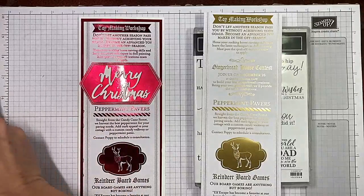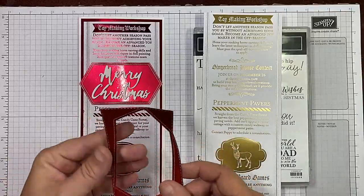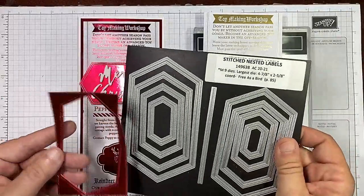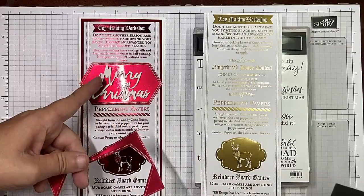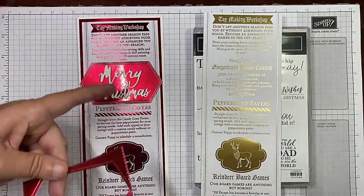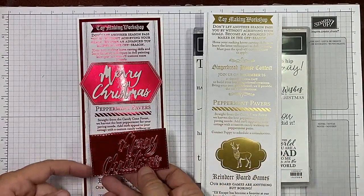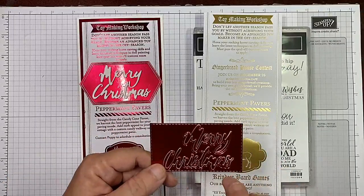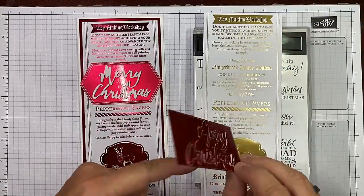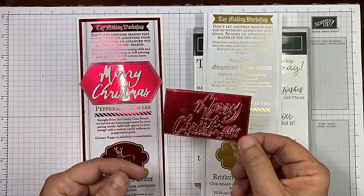Once I had one of them cut out, I thought I'm not liking that rectangle side. So I went ahead and grabbed my stitched nested labels and used one of those and cut this section out here. So underneath this designer series paper there are big gaps in this foil because I'm going to use it for something else. And I also had this piece cut from underneath there. I went ahead and put some foam adhesive sheets on the back and I've cut Merry Christmas for another card.